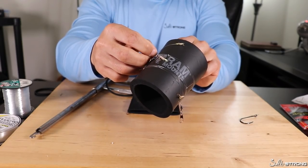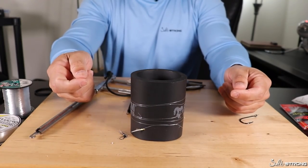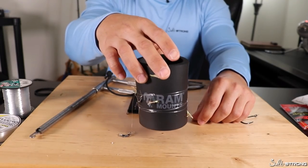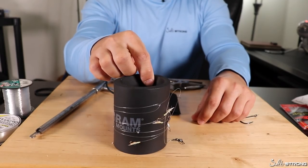When you're ready to use the sabiki rig, all you have to do is undo the hooks, unwind it, and you're good to go. A nice way to store these if you don't have a pool noodle and you have a bunch of koozies laying around — great option there.